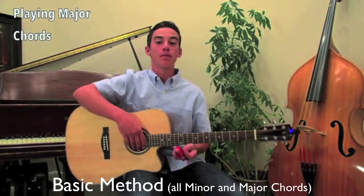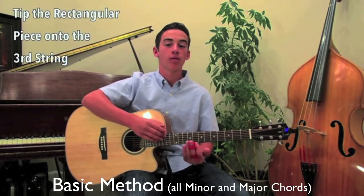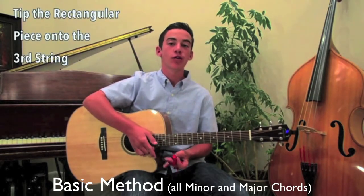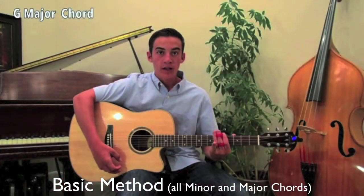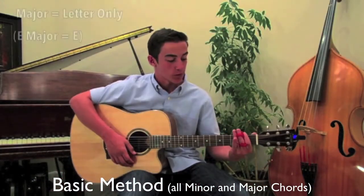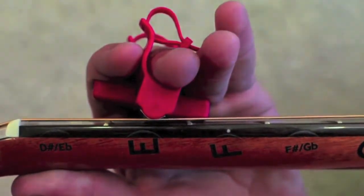Now to play major chords, it's the same concept, except all you're doing is tilting the Rocket Bar forward so your rectangular piece is hitting the third string. Then we're going to strum, and you have a G, and then we're going to play an E. And those are your major chords.